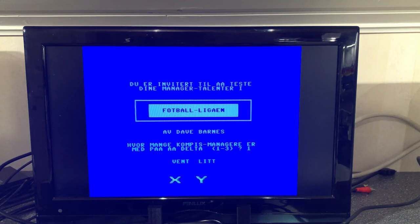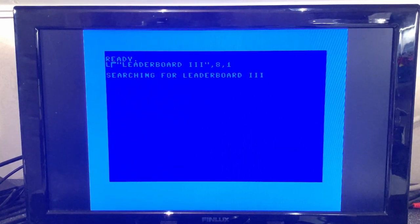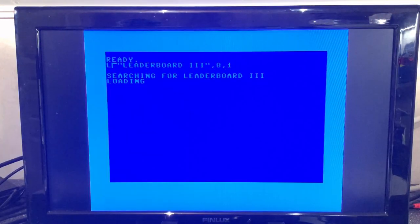This is a football league or football manager game in Norwegian. Since this is supposedly an exact clone of the original 1541, it's probably not any faster at loading. I'll measure loading times now — trying with Leaderboard 3. Starting the watch... that was actually one minute and 42 seconds.